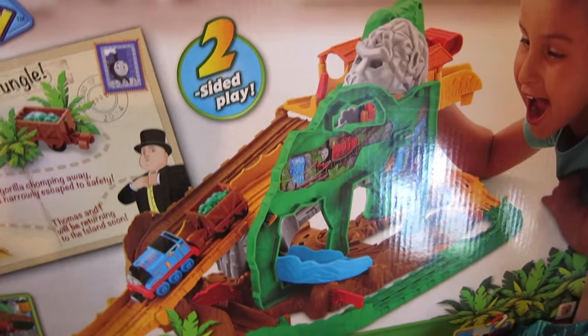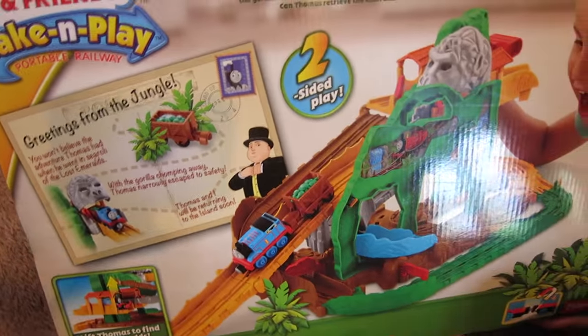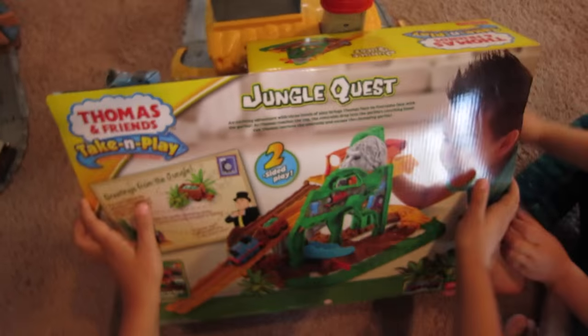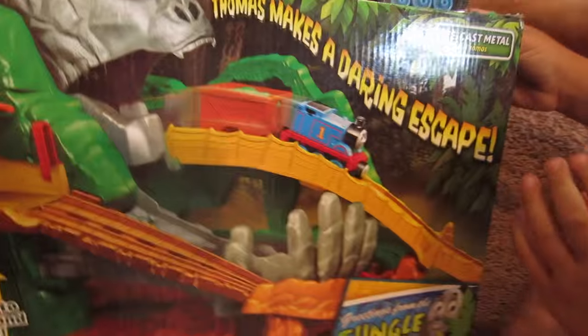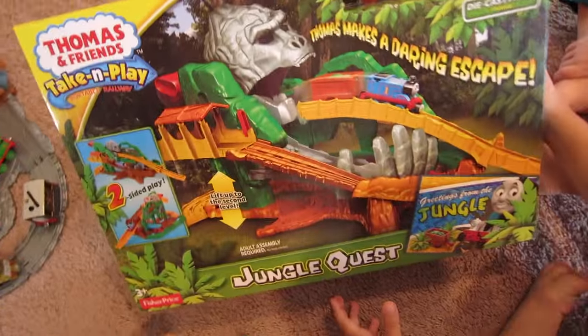Thomas has to face a gorilla! The emeralds drop into the gorilla's clutching hand. Can Thomas retrieve the emeralds and escape the chomping gorilla? This looks like a fun one — can we open it? Yeah! Let's open it, set it up, and play with it!